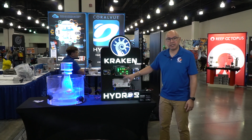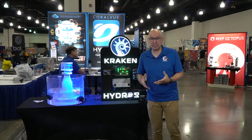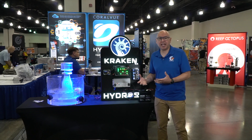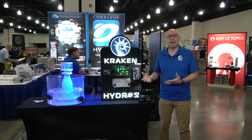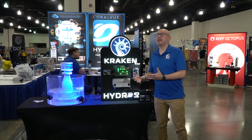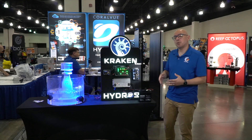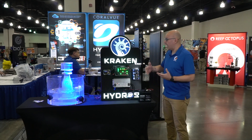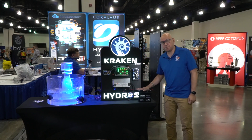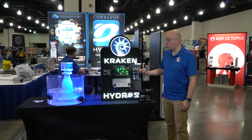When you lose power, the Kraken pulls power from the battery. It'll actually turn everything off and then turn on only the outlets that you want to keep on. Up until today, batteries in this industry have been more of a one-size-fits-all: if you have a small tank with a 2.4–2.5 amp hour battery, everything works great, but if you have a 300–400 gallon tank, 2.5 amp hours isn't going to do much.